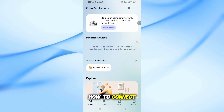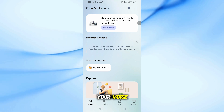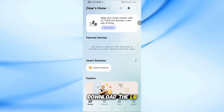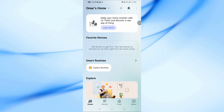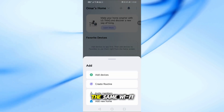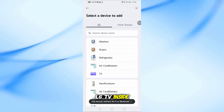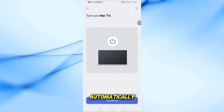In this video, I'll show you how to connect your LG Smart TV to Google Home so you can control it with your voice. Download the LG ThinQ app on your smartphone. Sign in with your LG account. Make sure your TV is on the same Wi-Fi network as your phone. Add your LG TV inside the app — it should appear automatically.